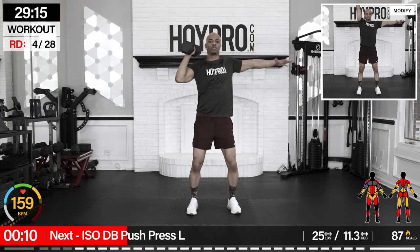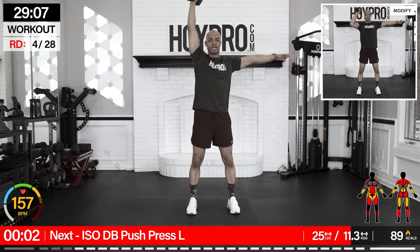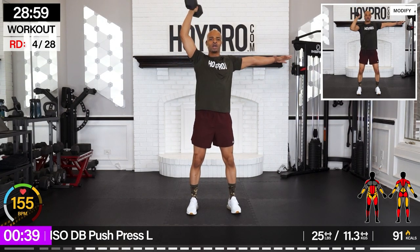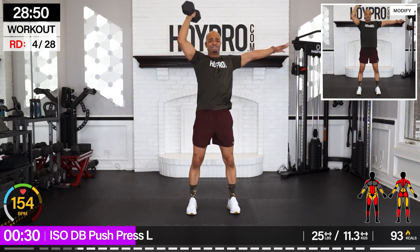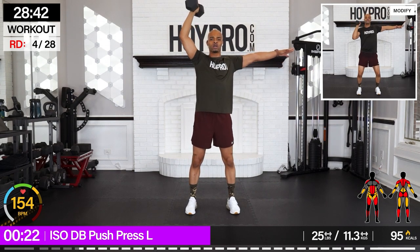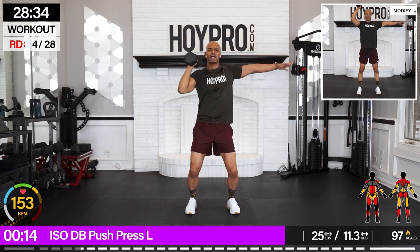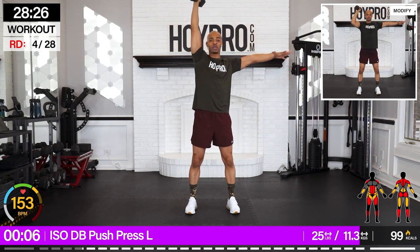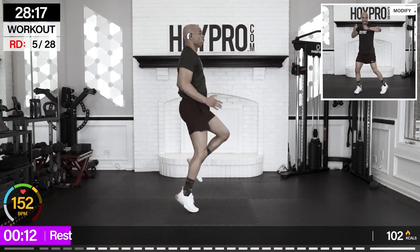From here — iso dumbbell push press. I'm going 25 pounds, left arm. Bring it up, down slowly, thrust. Control. Power coming through those legs as we press up through the shoulder. And down. Count these as well. Down slow, in with power. Feel that core working? Bring it down, in with power. Almost there, two more. One more up. Breathe.